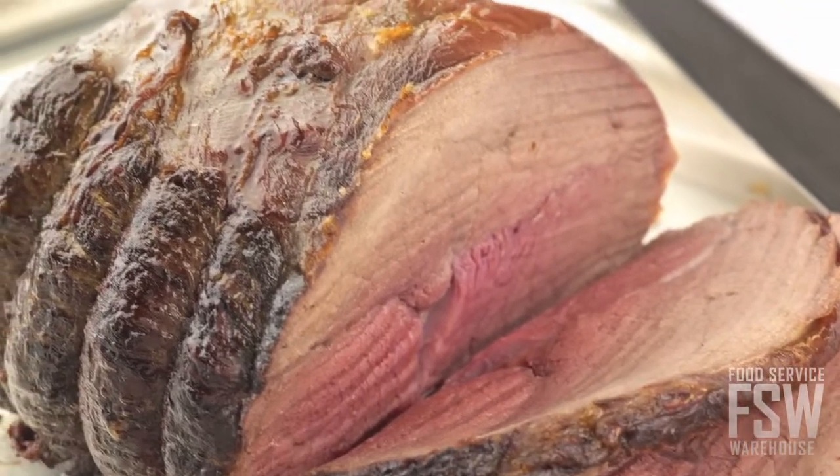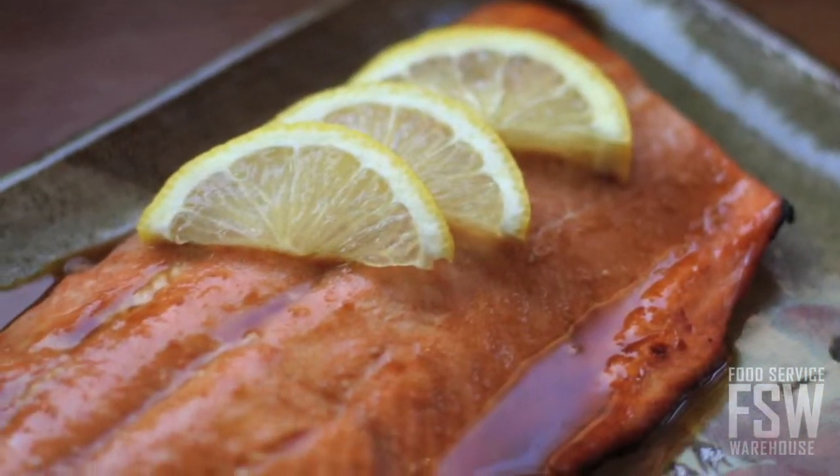The rotisserie oven comes with two spits, perfect for roasting whole birds. The oven can also be great for roasting chops, ribs, fish, or vegetables.